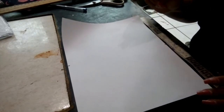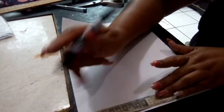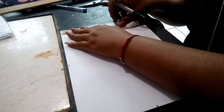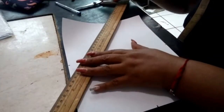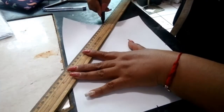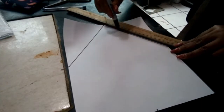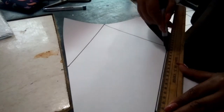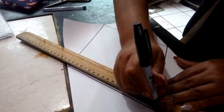Esto lo estoy haciendo con marcador para que ustedes lo vean, pero hay que hacerlo con lápiz porque luego hay que borrar todas estas rayas. El ancho de la hoja nos da veintidós centímetros, entonces va a ser de once centímetros cada mitad. Ahora vamos a unir con nuestra regla nuestros puntos para formar un rombo. Se los marco con el marcador para que vayan viendo la figura que se va formando.